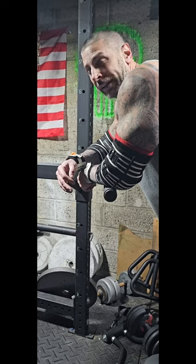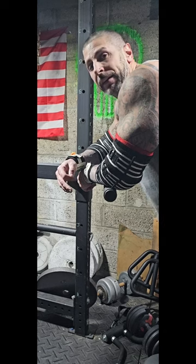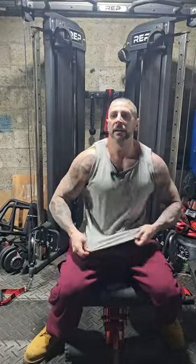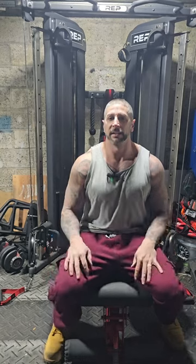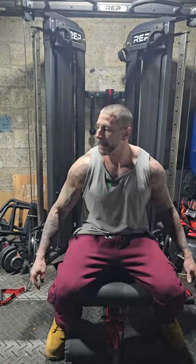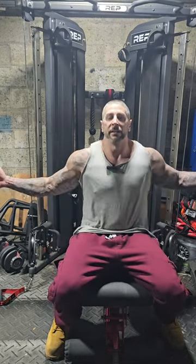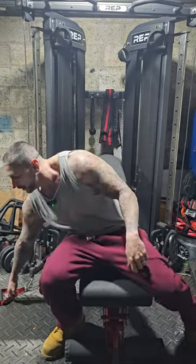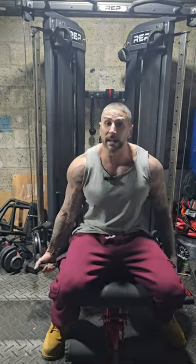Lean forward - or until your shoulder feels like it's going to pop out of its socket. Now to finish off chest day, we're going to do some seated cable flies - incline, standard, and decline. We're going to hit all three areas of the chest with light weight and lots of reps.